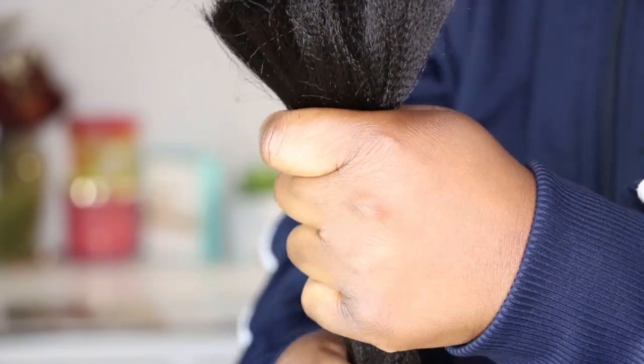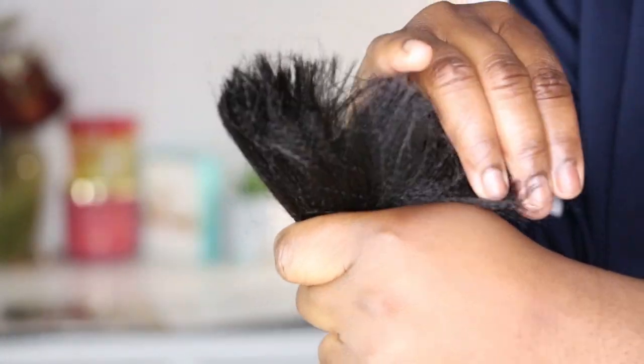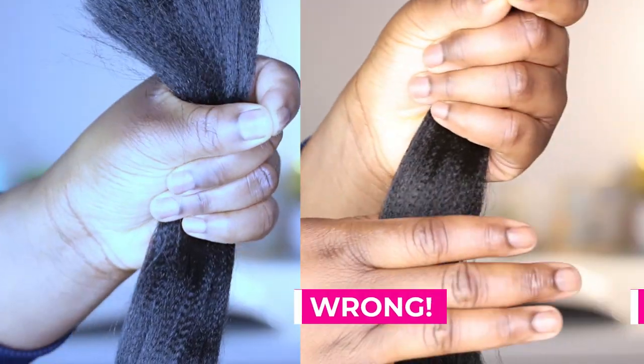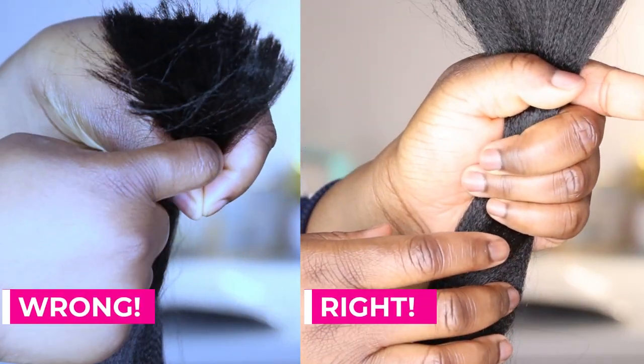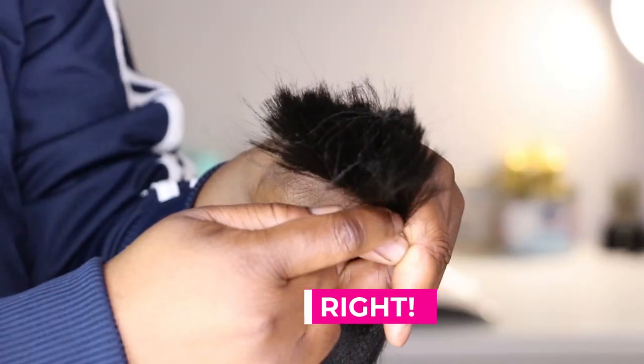When holding your braiding hair to prepare for stretching, you want to make sure you're holding with a very firm grip. You can see that the hairs are not moving as I'm holding it in my hand. This is the wrong way — shown on the left hand side — to hold the braiding hair. You want to make sure there is no space between your thumb and your index finger.